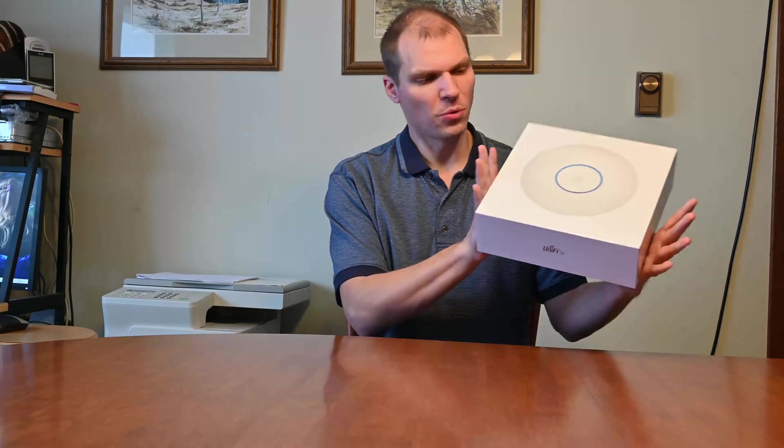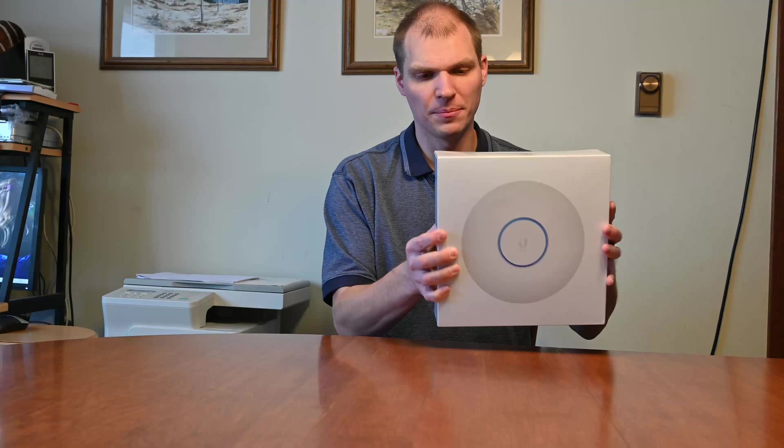Welcome to Gray Overload. I'm Anthony and I just got in the UniFi 6 U6LR access point. I pre-ordered this access point and I just wanted to do an unboxing of it, but this access point is actually going to go in at my parents' house.